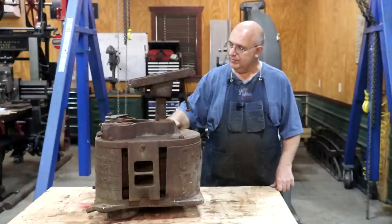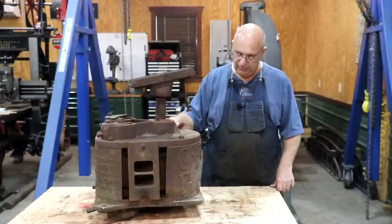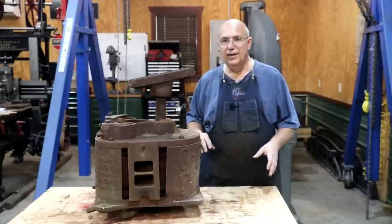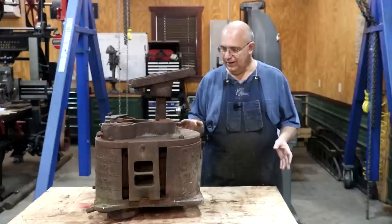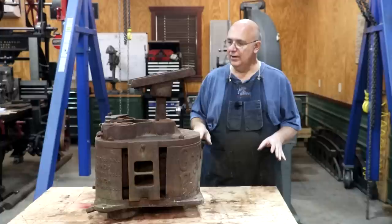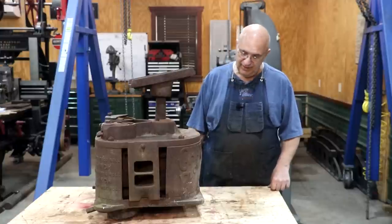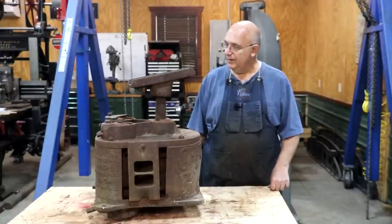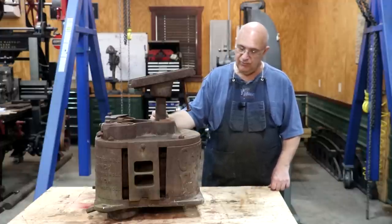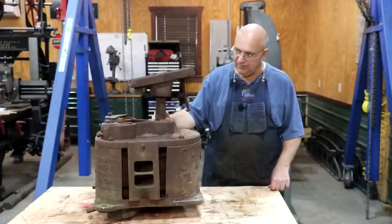Today's goal is to get this thing taken apart and evaluate it. I told the customer what I thought it was going to cost to fix this up, but that was really dependent on what we found once we got in here. It appears to be in decent shape, but I see a few little issues — nothing too major that I can see, but we really can't tell until we get it apart. So let's get in here and take this machine down to individual components and give it a good evaluation. We'll probably start working on getting this thing restored over the next couple of months.